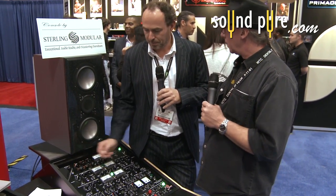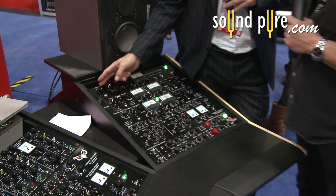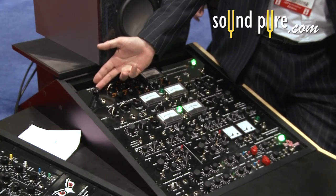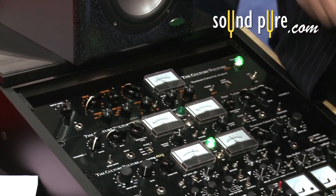We've got a DI input on the front with variable input gain, and the higher you go will shave off some bottom end — so you're not distorting the bottom end, you're just distorting the higher frequencies. Can a guitar player that's gigging on the road put this in a rack, plug the guitar straight in, and then perhaps split off to a power amp for speakers? Absolutely.